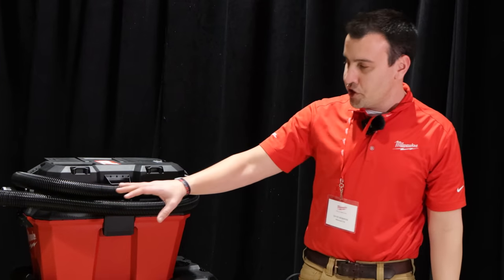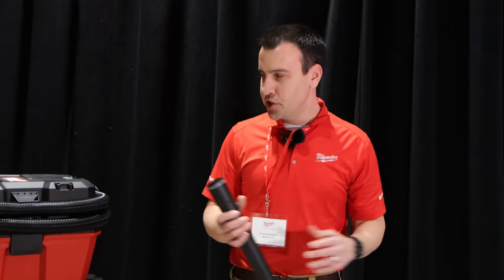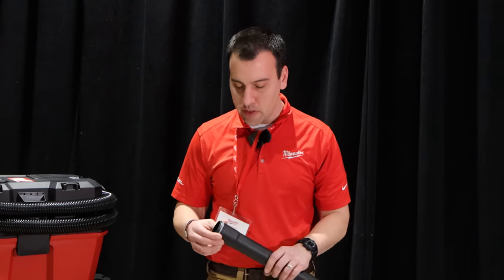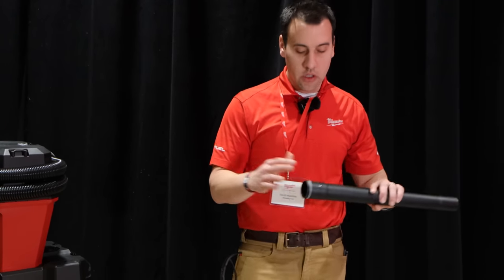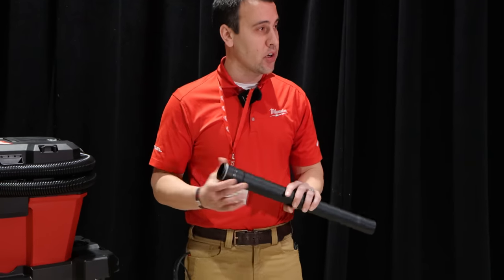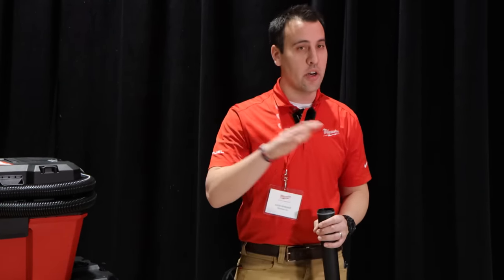Whenever we research a category, we typically either didn't find an accessory or found a box of accessories where no one knew what fit with what. So what we did was straightforwardly add color coding on all of these. Gray indicates your one-and-seven-eighths inch hose, and red indicates your two-and-a-half inch hose, so you can quickly see what's on the job site and what you're able to connect to.